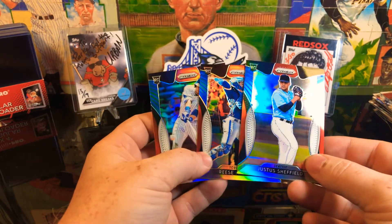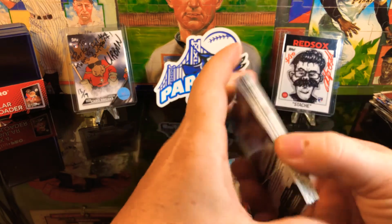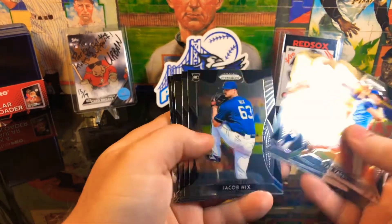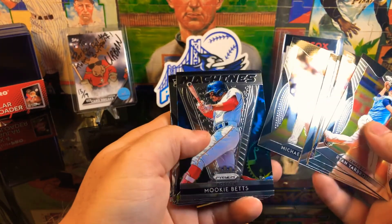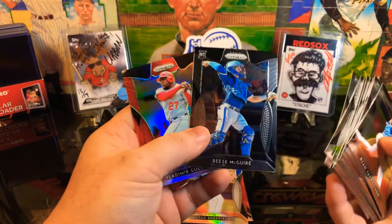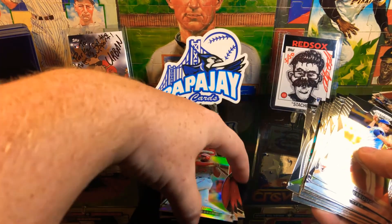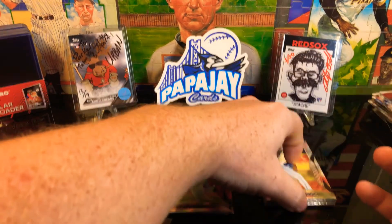Very shiny, but not too bad a pack. Got the Mookie Betts and Toussaint, the Reese McGuire Rookie and a Vladdy red there - so not too shabby.